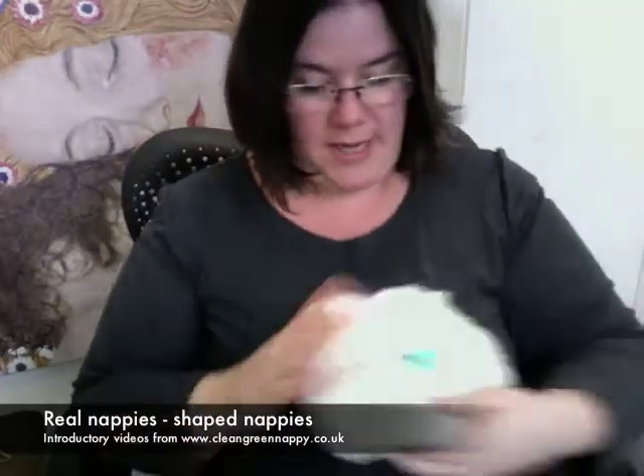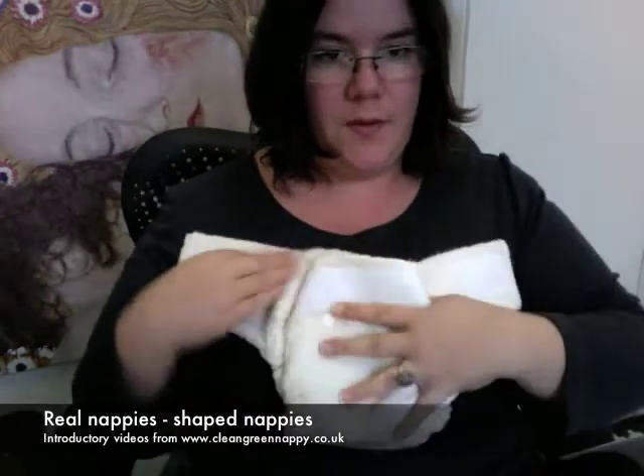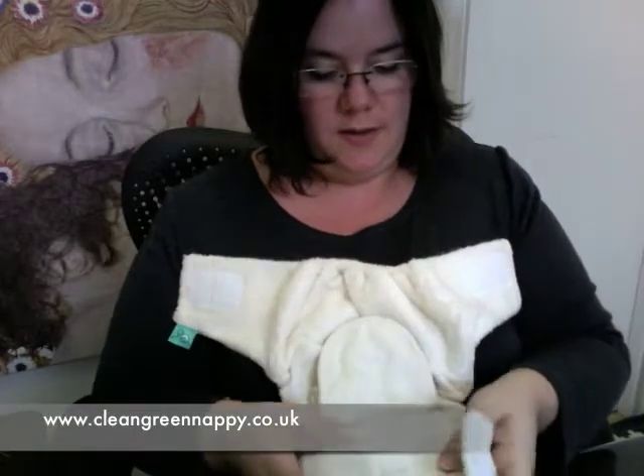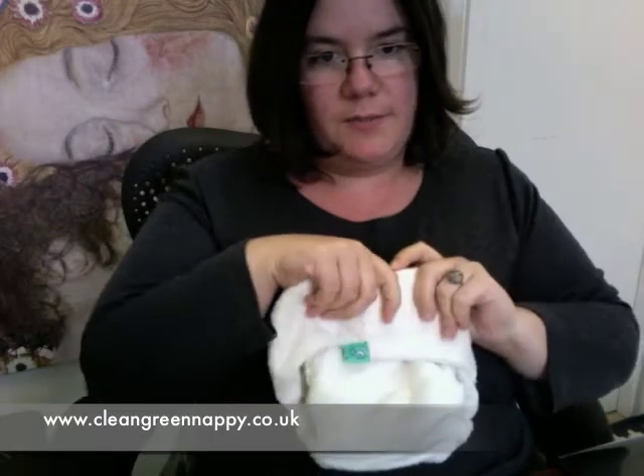Just briefly, a shaped nappy looks like this. It's got side tabs, the front folds down, you pop your baby inside, fold this up through their legs up to their tummy and close it like that. It's very very simple.